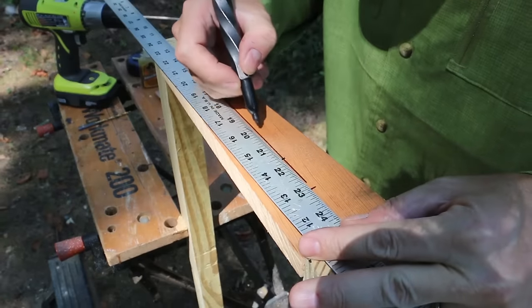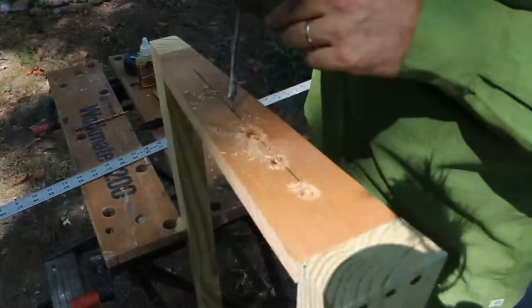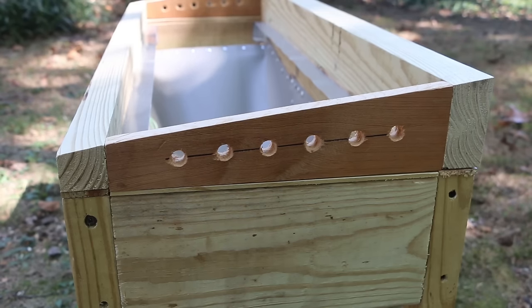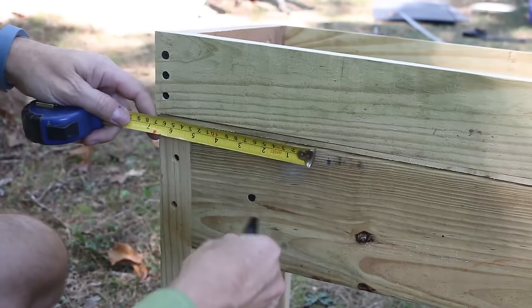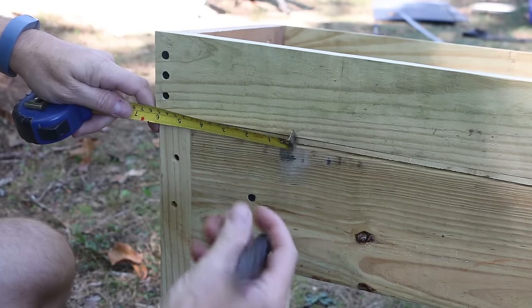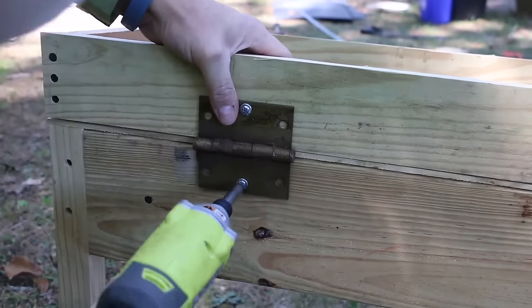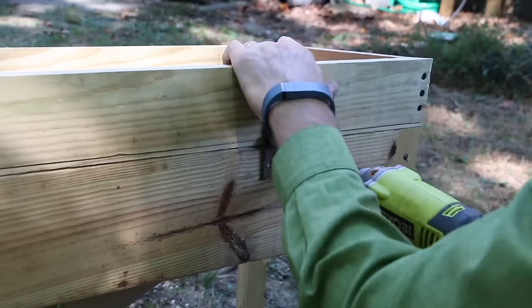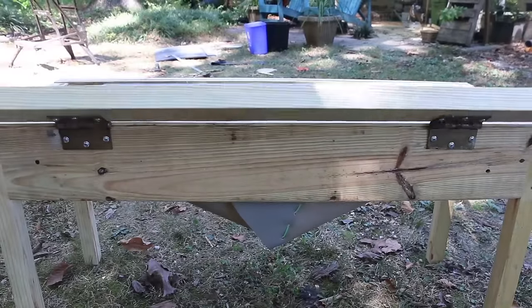These will be entrance holes to allow adult soldier flies access to lay their eggs. Now we'll add the hinges. I decided to hinge the heavy side of the lid. I'm going to come in about 6 inches from the end and mark for the hinge.